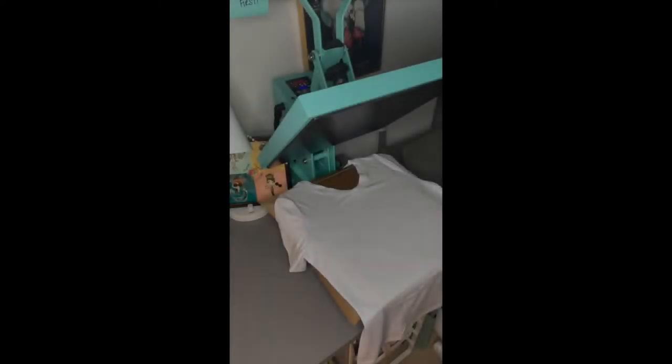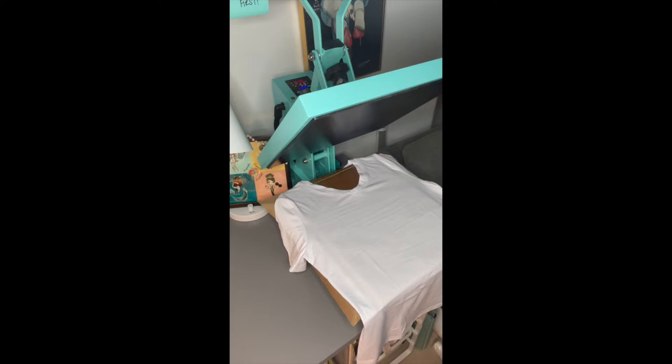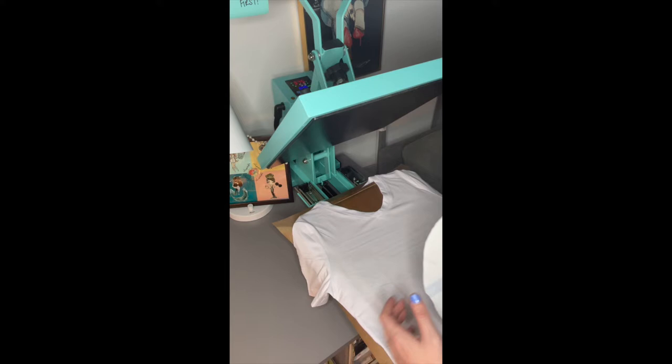We saw how to do it in the computer, how to cut it, how to overlap it — now let's press it and see how it comes out. I'm using a 100% Cricut polyester shirt; I have a bunch of them I could spare one for this. They come out pretty good, I like the shirts. I already lint-brushed it and pressed it.